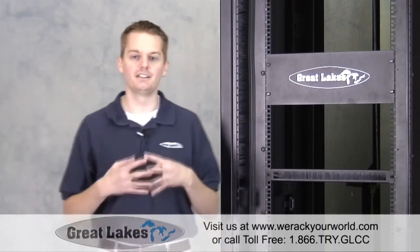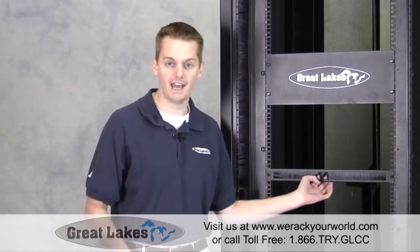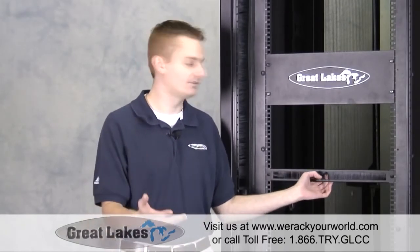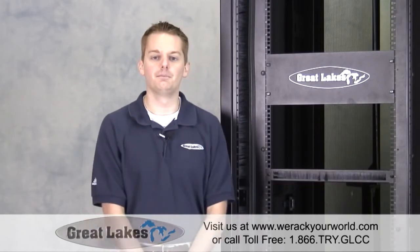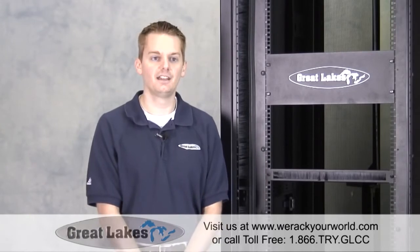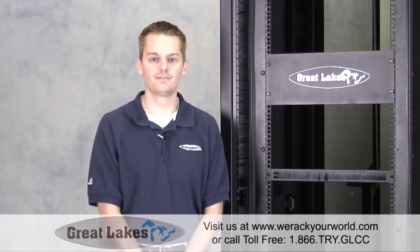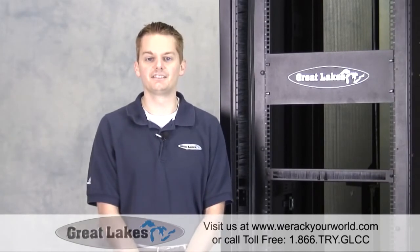We've taken these two ideas and created a hybrid filler panel which allows not only cable pass-through for sensors or small runs of ethernet, but also prevents air flow. The brush grommet filler panel comes in a 1RMU or a 2RMU size and is available as standard product. Great Lakes offers a number of filler panels in a wide variety of styles and sizes.